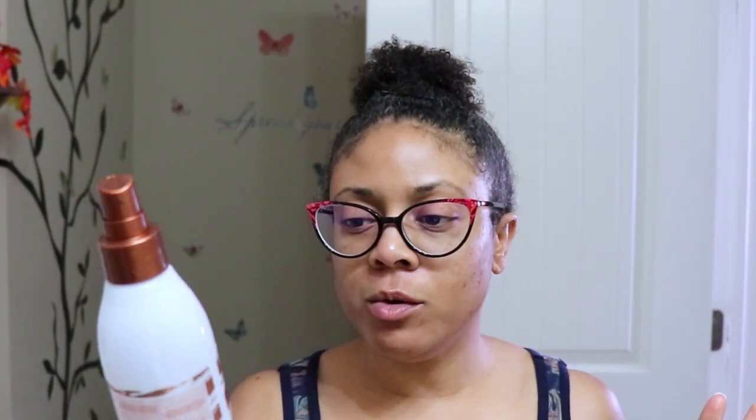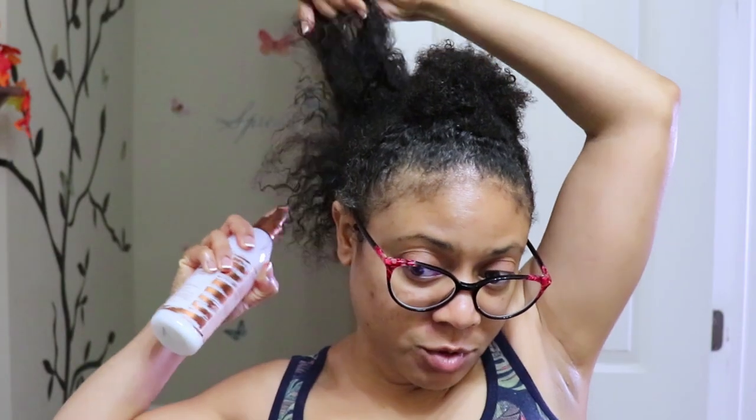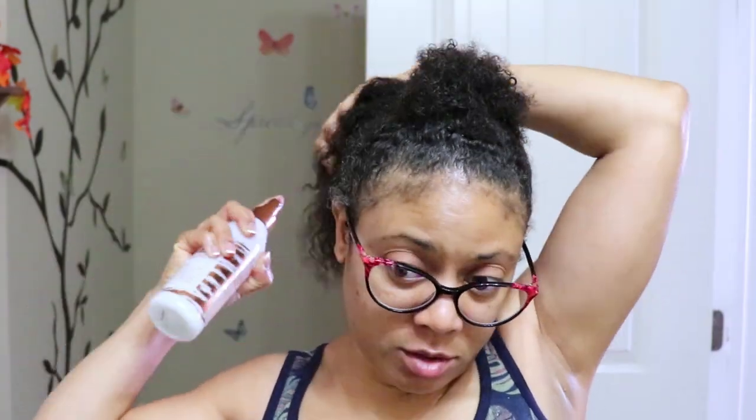For my heat protectant I will be using the Mizani 25 Miracle Milk — this is the 25-benefit leave-in. I'm just going to lightly spritz it on. I'm going to let this dry a little bit — I don't want to put the heat on my hair in any kind of wet conditions. So I'm going to start with a small section right here in the back and see how it does. If it goes well I'll continue to straighten the rest of it. Pray for me!